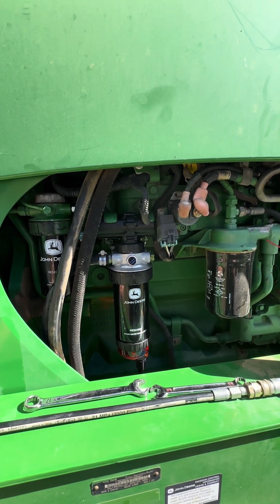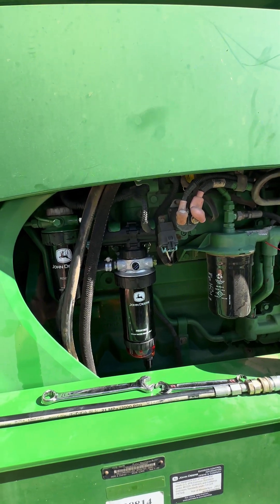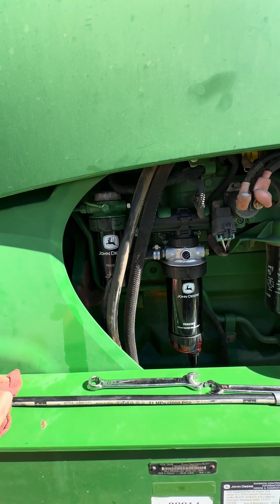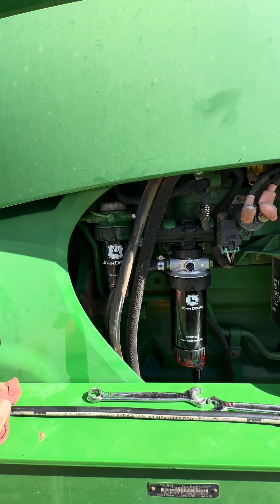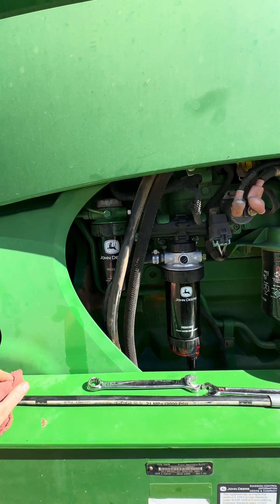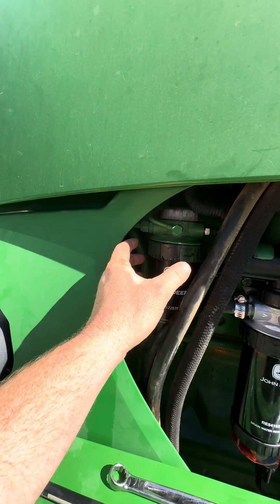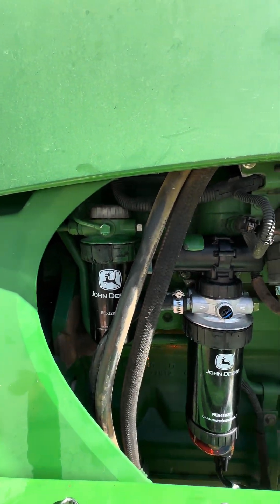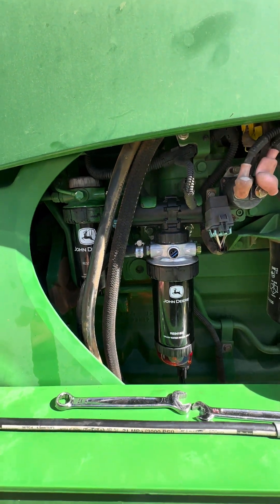I did a flow test at the injection pump, where the line comes over to the injection pump on the other side. I flow tested it there and was getting roughly about 10 ounces in 30 seconds, where the spec was 17 — so I was definitely a little low there. Then I pulled the fuel filter off and checked the flow coming out after the transfer pump, and it was about the same — nothing changed there.